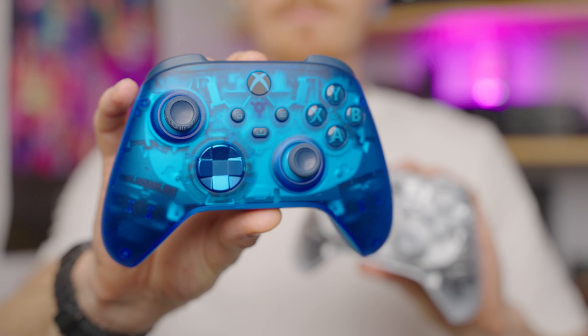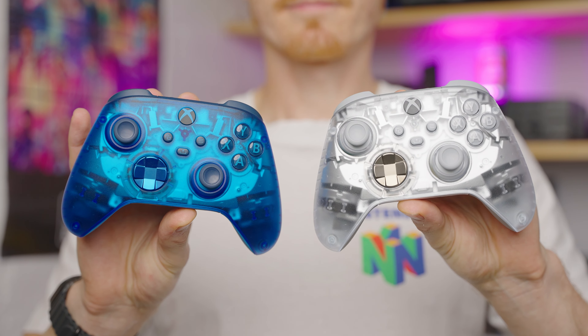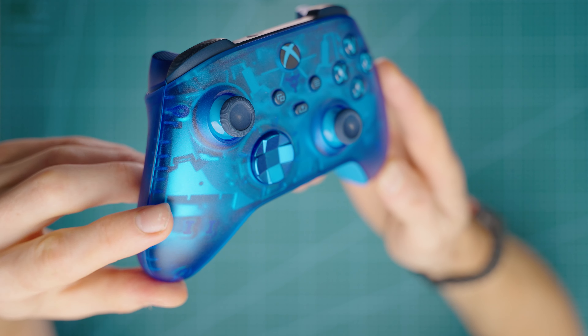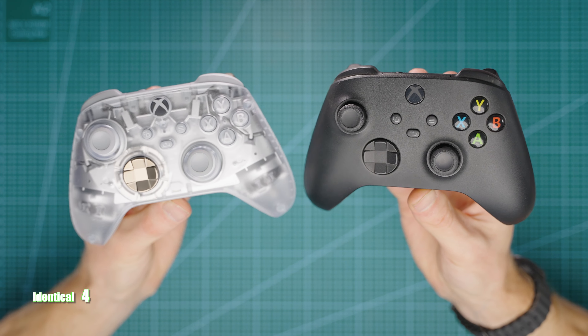The plastic on the front isn't super smooth, which you might assume at first glance. It actually has an ever so slight texture to it, which gives it a nice premium and quality feel. If you had your eyes closed and were handed a standard controller and one of these special edition transparent controllers, you really wouldn't be able to tell the difference — they just feel identical.